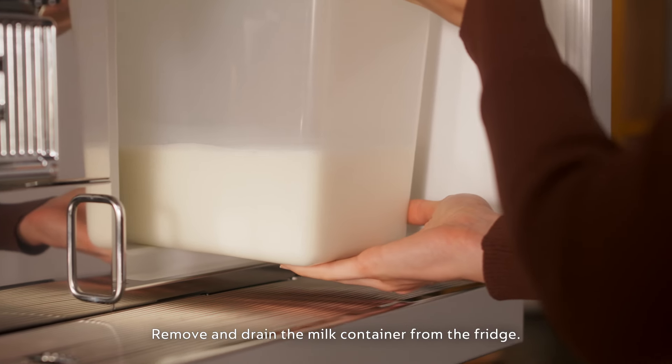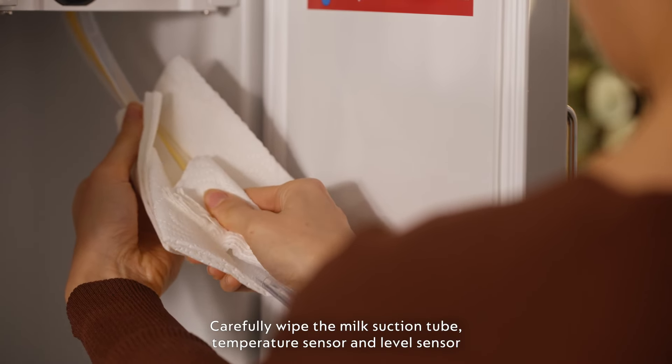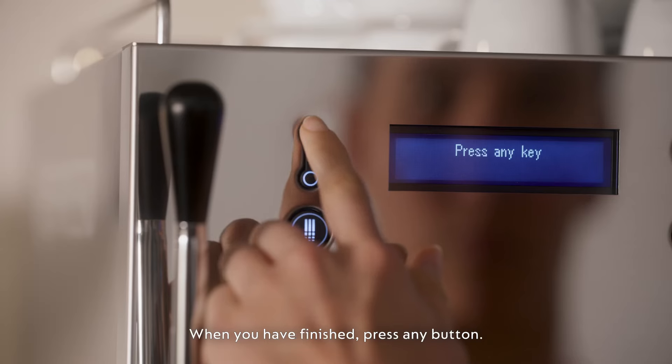Remove and drain the milk container from the fridge. Carefully wipe the milk suction tube, temperature sensor and level sensor using only disposable tissues or paper towels. When you've finished, press any button.